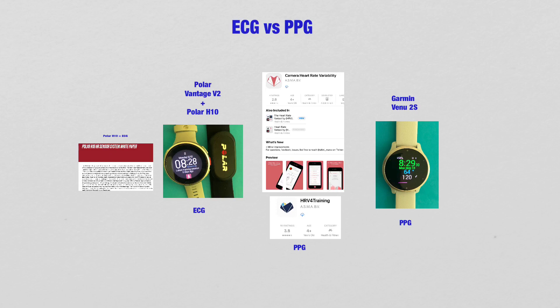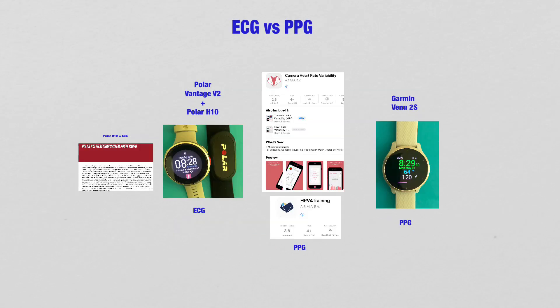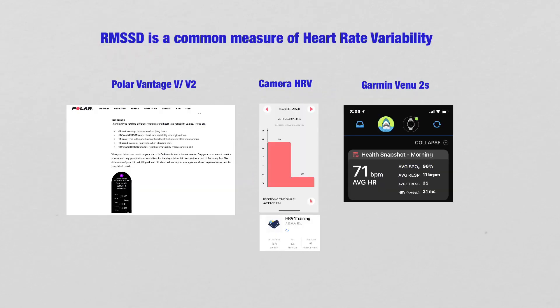We need to know this because ECG sensing is, in general, more accurate. There is also an issue with algorithm — different devices from different companies have different algorithms for ECG and PPG signal analysis. Different devices will give you different or varying Heart Rate Variability numbers, so there will be RMSSD variation across devices. They will not give you the same number, even though everybody is talking about RMSSD.